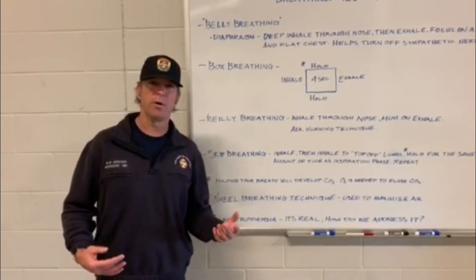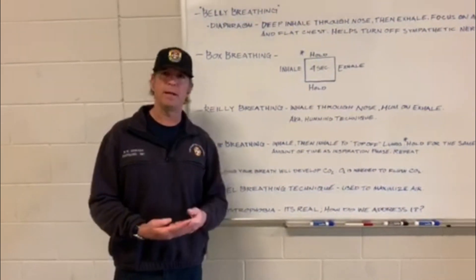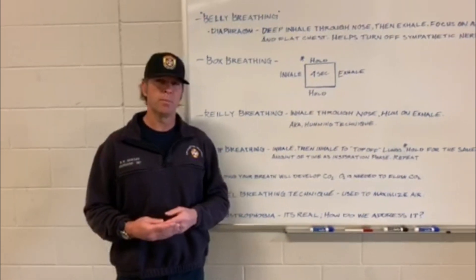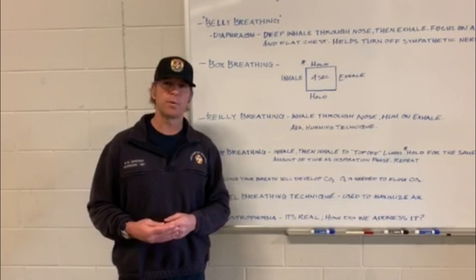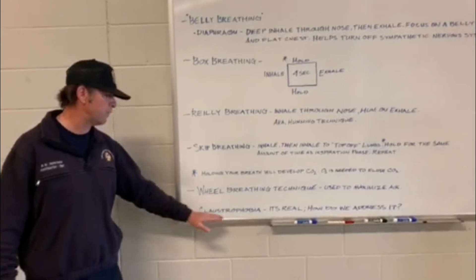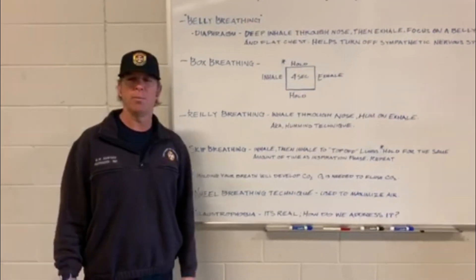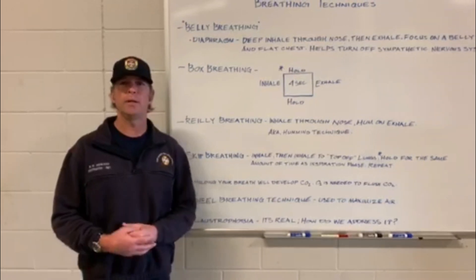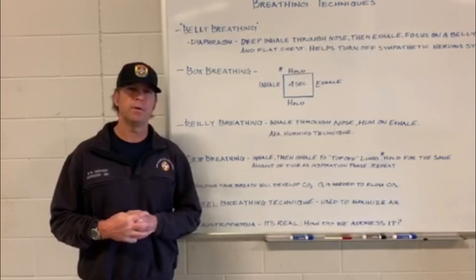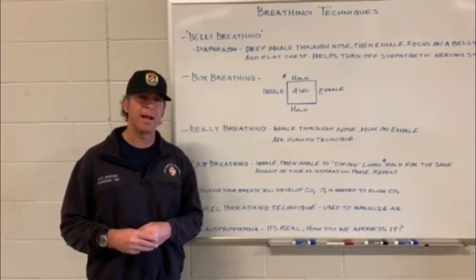From last year, we learned that a bottle can last anywhere from your vibe alert hitting at 18 minutes to lasting upwards of two hours. More than likely, we're going to get rescued within that time frame. Claustrophobia is another thing we need to mention — it's real. How we treat it, we'll talk about in our packets, so feel free to pick one up.